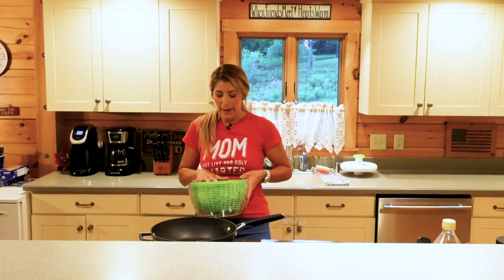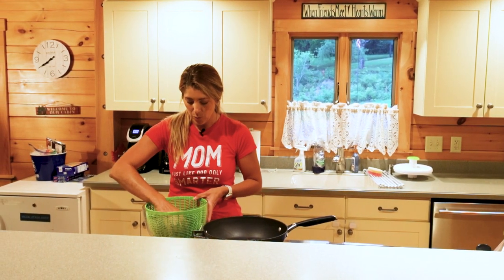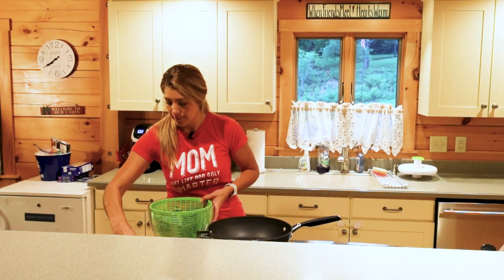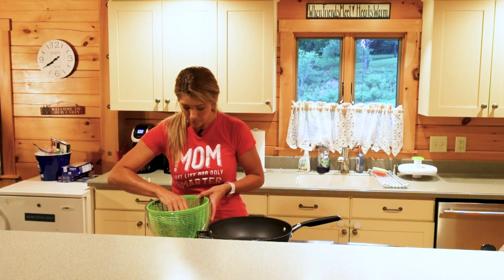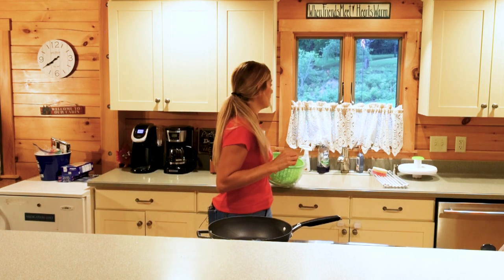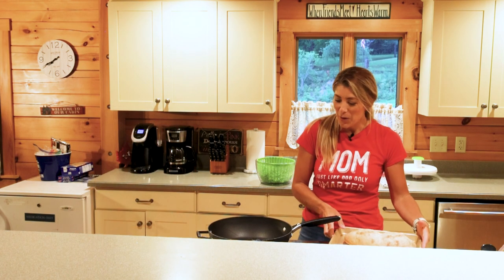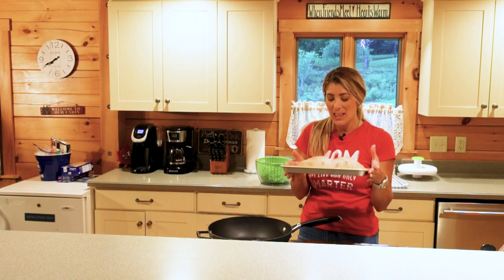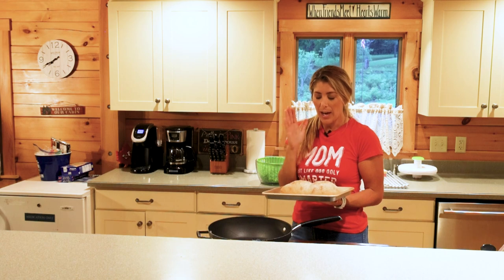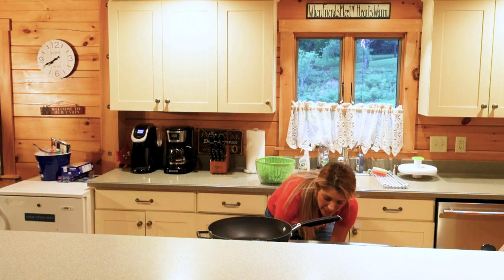I washed all of our cilantro and scallions, so this is what's going to be next on the agenda once the loin is cooked. We're going to take a bunch of the cilantro and scallions, put them on the cutting board, and just prep these. Also, our oven's warm so I'm going to put the baguette in — this recipe specifically calls for the baguette, and after it's warmed I'm going to slice it into little slices so we can make our open-faced sandwiches.